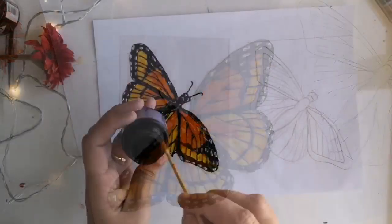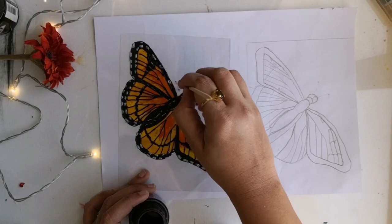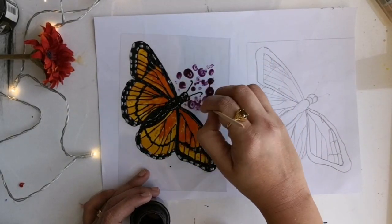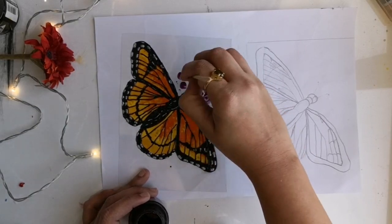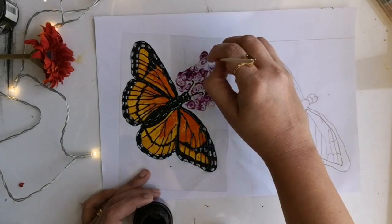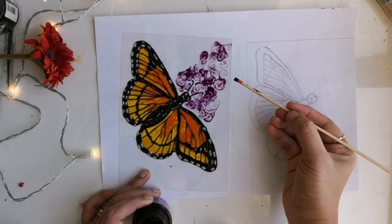So now our beautiful butterfly is ready. Along with that, I am adding a few flowers on the background. For that, I am using Palma shade from Pebeo. I am not painting any realistic flowers — I am just making impressions of the flowers using the toothpick by making circular motions.